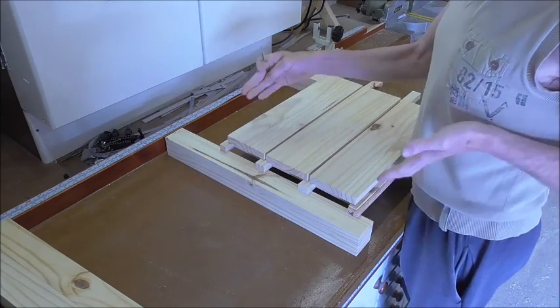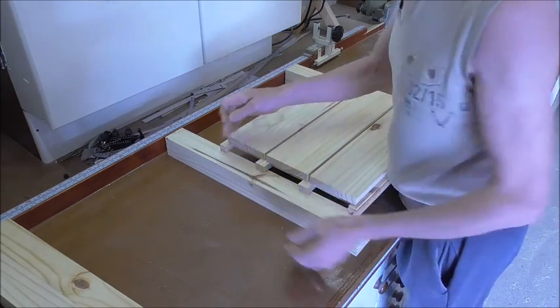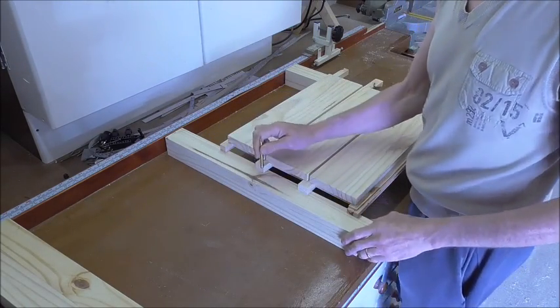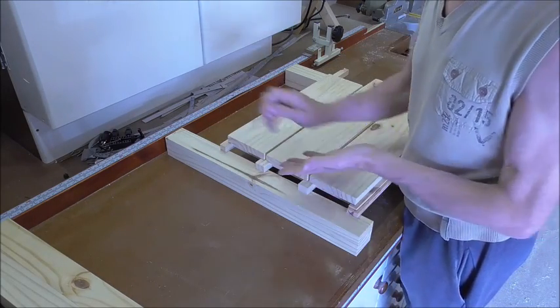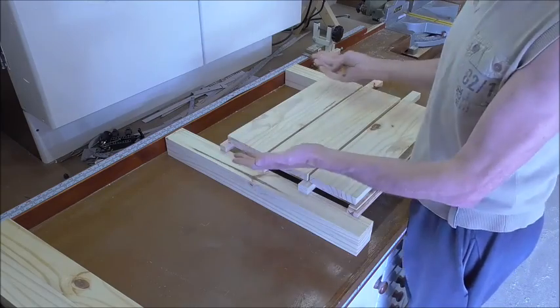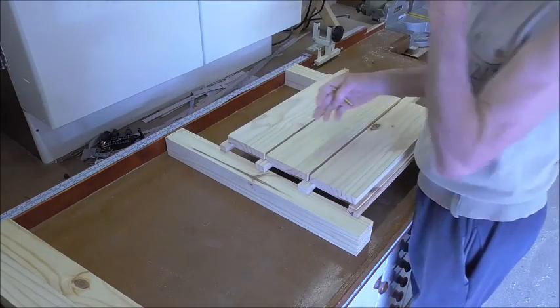Now what I'm doing here is just determining the layout so that I can start to work on these legs. I want to rebate out these legs on two sides for the front to go in, for the side panels, the back panel, and such.